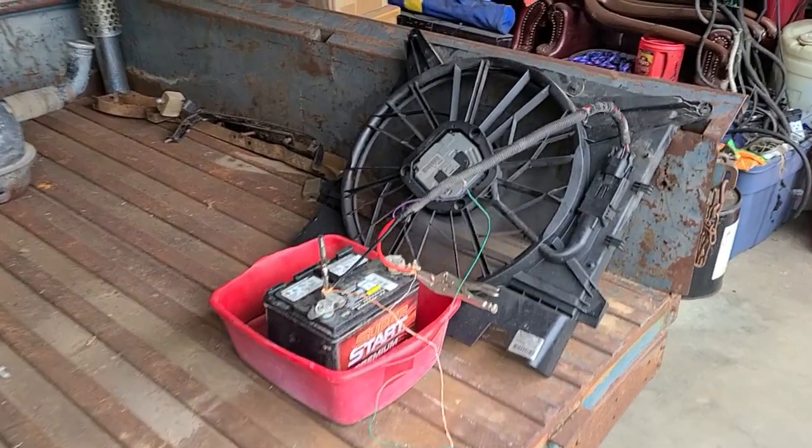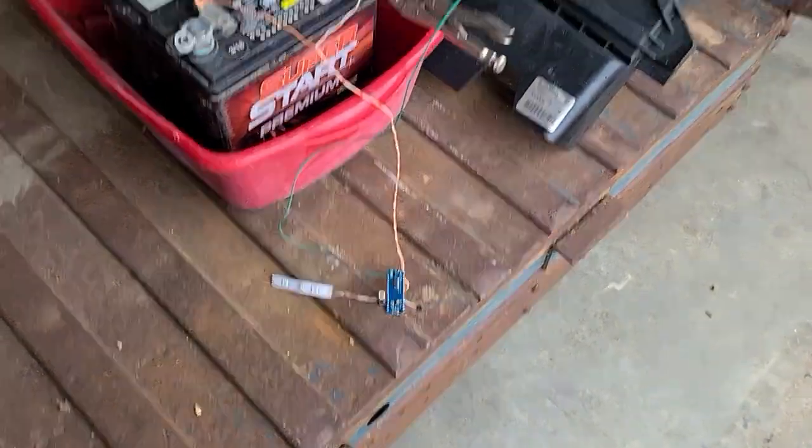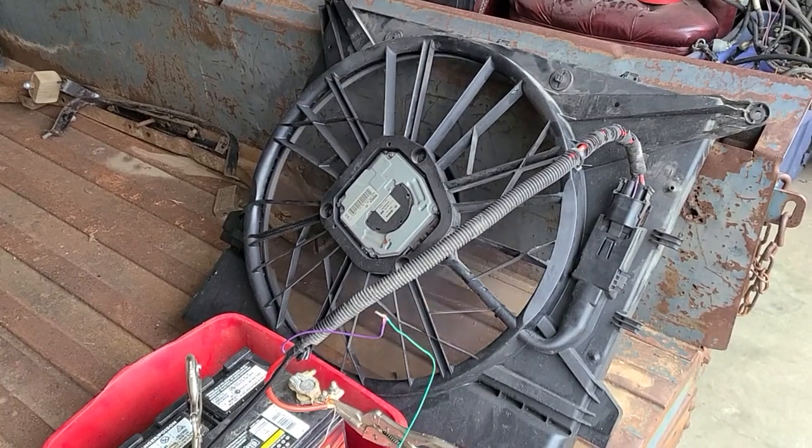I'm going to get an optical tachometer and put it on there to see how fast the sucker spins. When the fan is shut off it goes back and idles for basically 30 seconds.